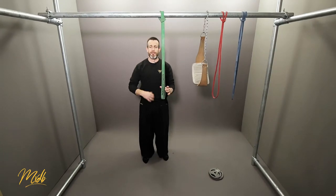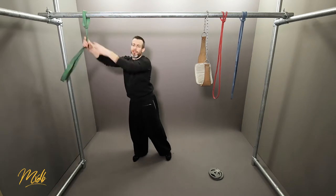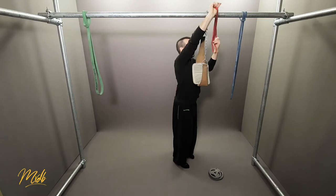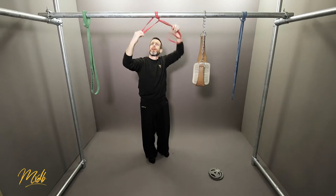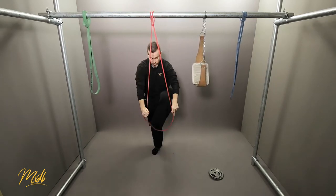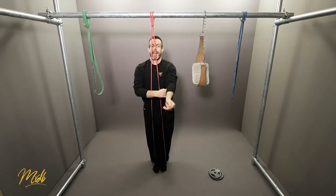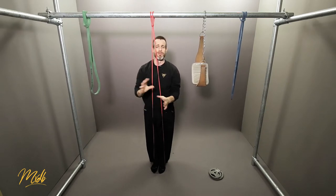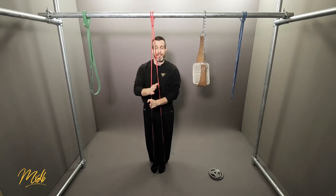As an example of reaching your limit, I'm going to swap from the green band to the red band. This time, just for demonstration purposes, we're going to do the red band and have a look at doing 5 reps. This band is not helping me as much, and I'm going to show you what to look out for when you know that your 5 wasn't a good 5, so you step back one level.